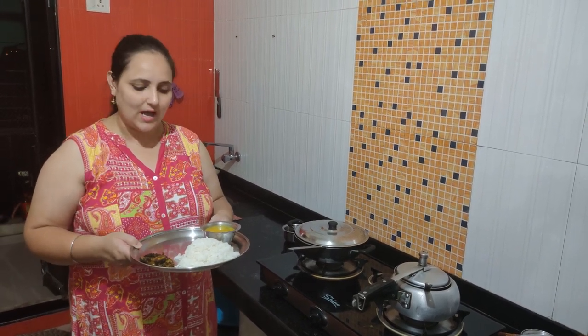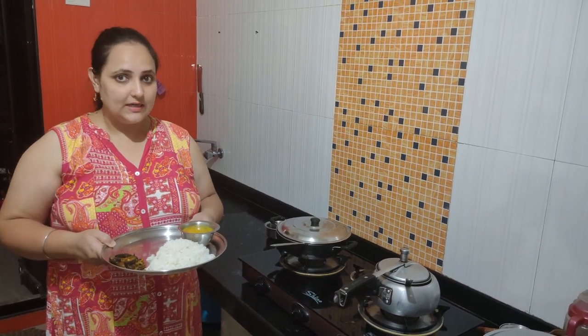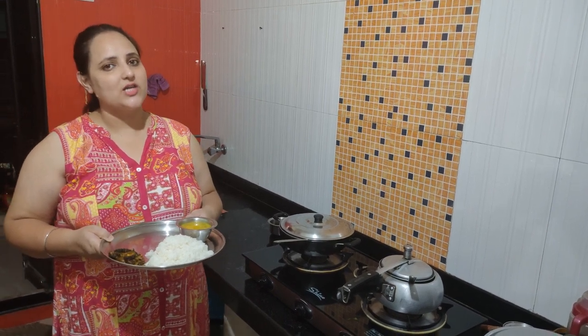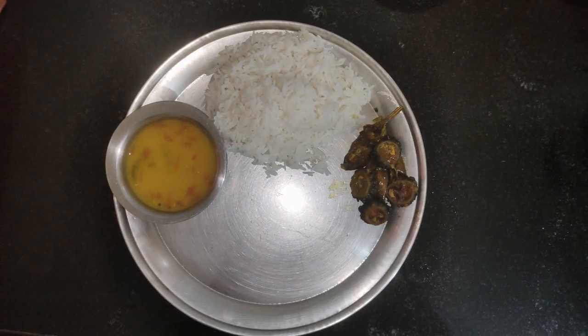So enjoy it with dal-chawal. Tell me how you liked this vegetable — tell me in the comments. Hit the bell icon, please subscribe to my channel, and please like. Thank you.